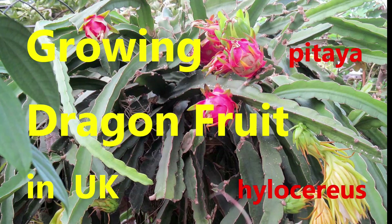Hello! Today's video is about growing dragons — dragon fruit. Of course, you may think it's very easy to grow, but this is the UK, where temperatures plunge to zero.